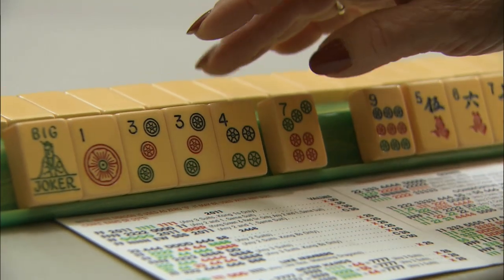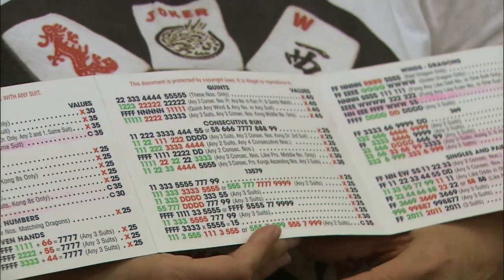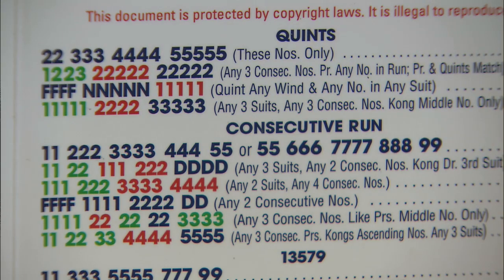Most players liken Mahjong to gin rummy. Almost all use the cards with winning combinations printed each March by the National Mahjong League, which standardized the rules.